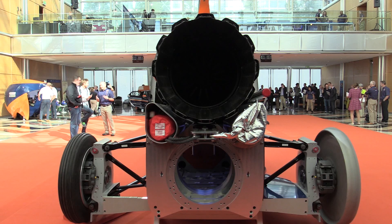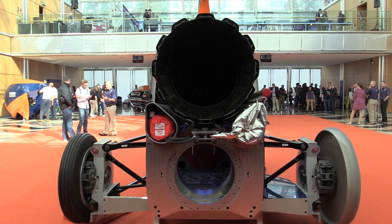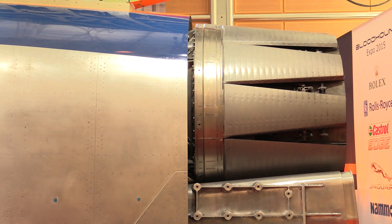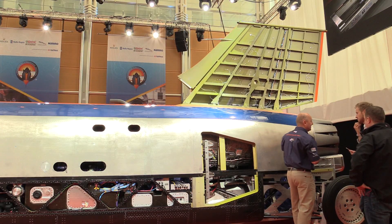We already have the jet — the Rolls Royce EJ200 jet engine — already installed. We also have the Jaguar engine: a 550 horsepower supercharged Jaguar V8, just to power the fuel pump for the rocket system.